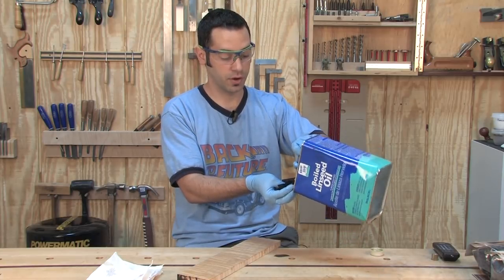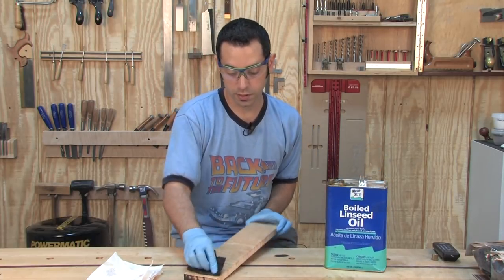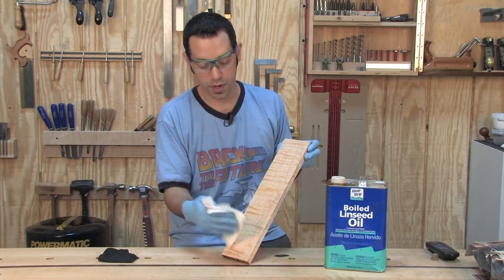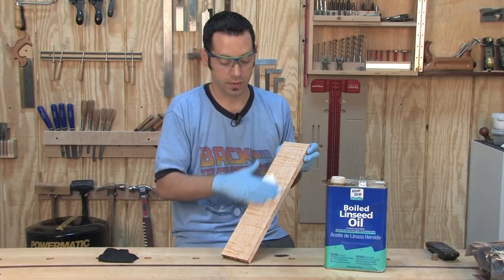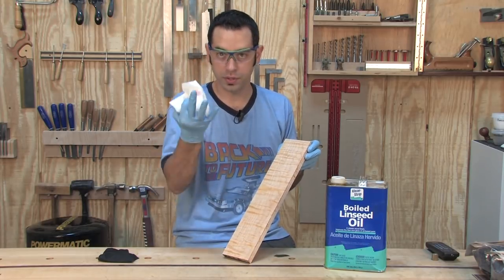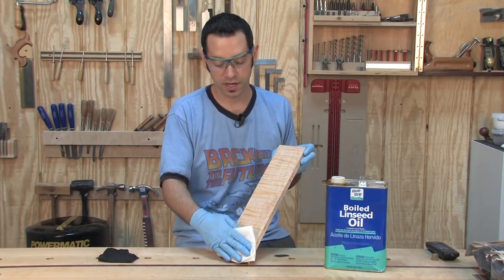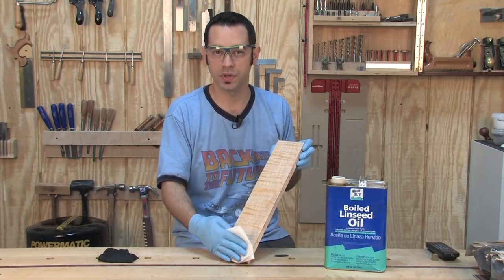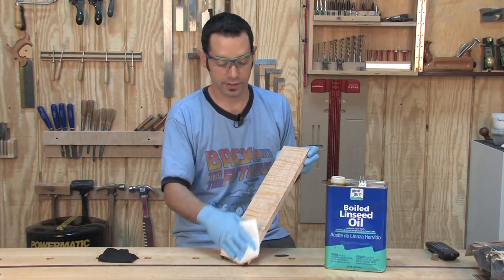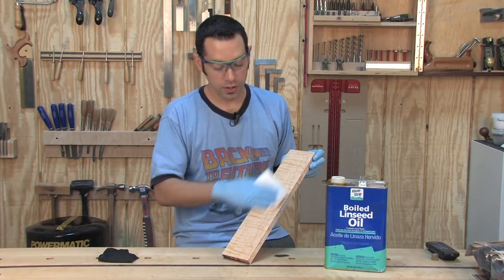To apply it to the surface, just flood it on and let it soak in. After about five minutes, wipe off the excess and monitor the piece of wood for the next eight to ten hours. Make sure no oil is seeping up to the surface, because that can happen in some open-pored woods — oak has a tendency to do that. Just get a paper towel and wipe off the excess.